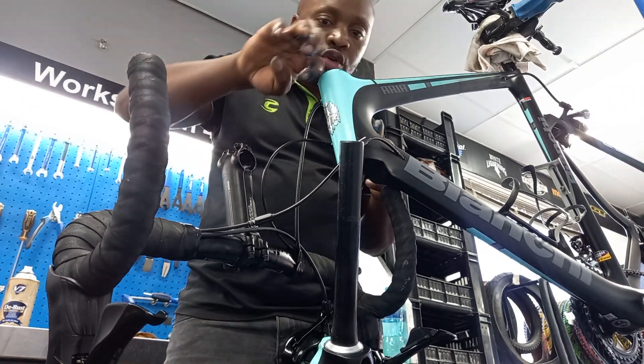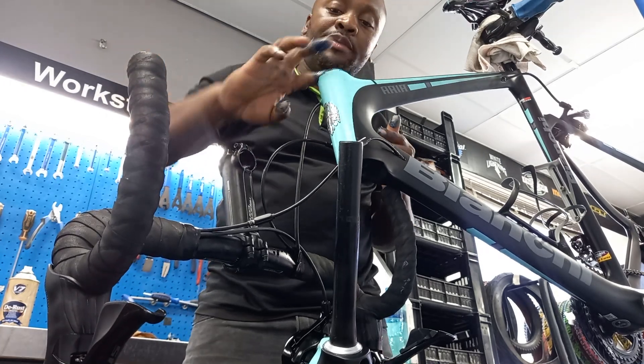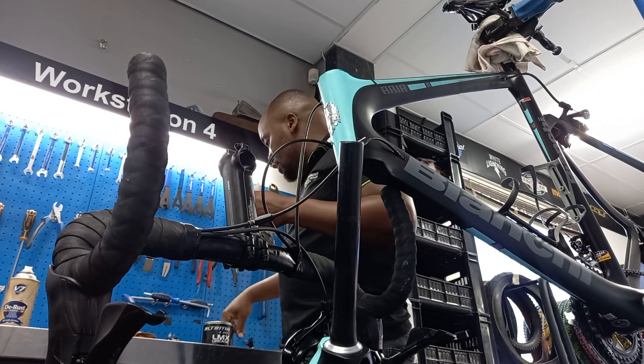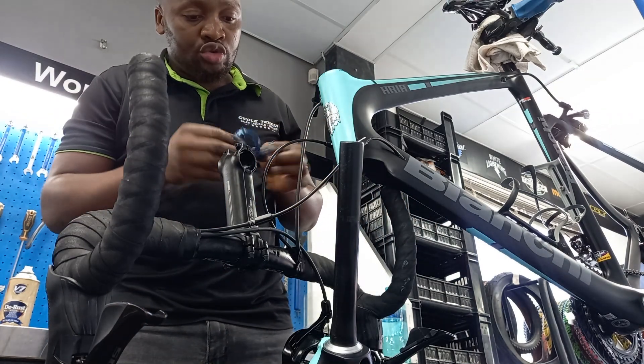You must make sure that you apply your grease correctly so that when you put your fork, it must slide in — it mustn't struggle. We are done with the top bearing.